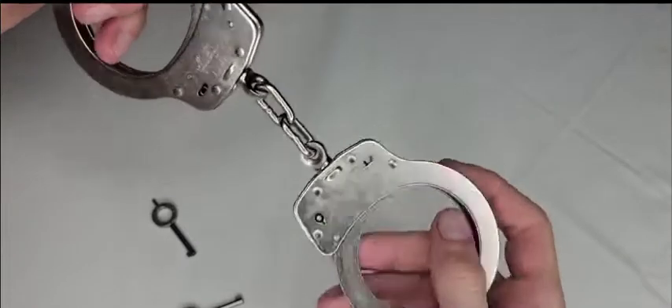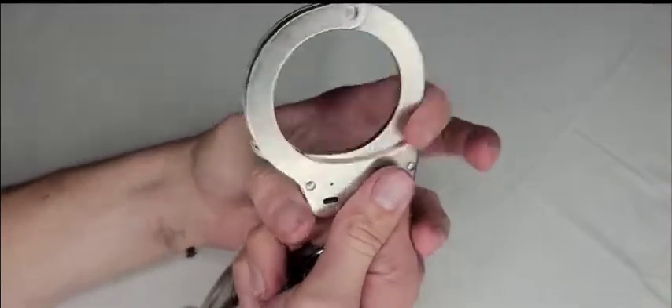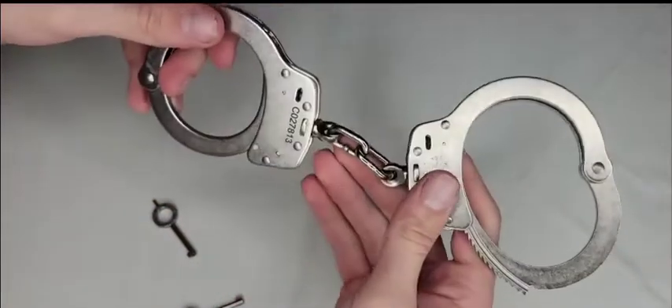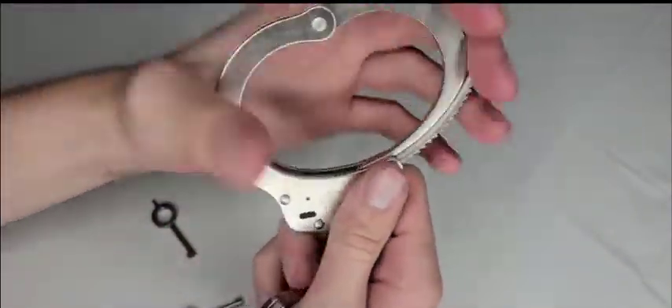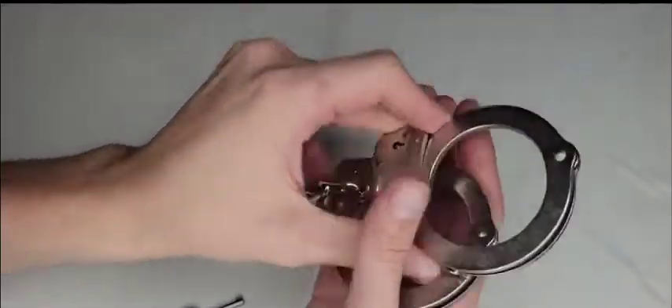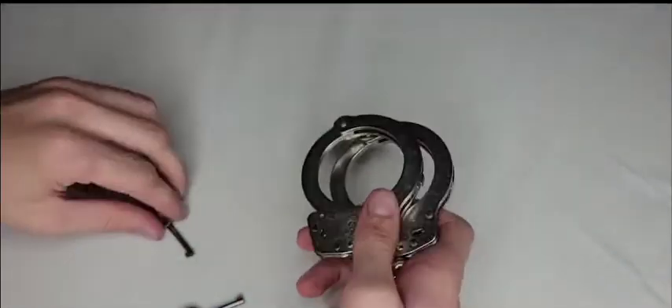Testing both the right and left cuff, they're both smooth. They've got that nice handcuff sound everybody loves, and I like the weight. So far these are not a bad pair of handcuffs at all.